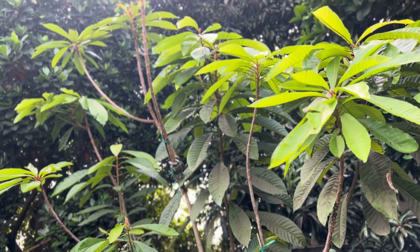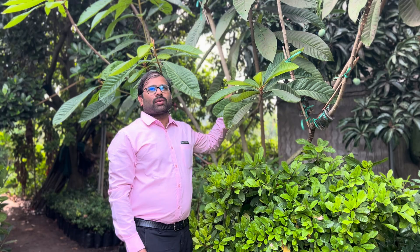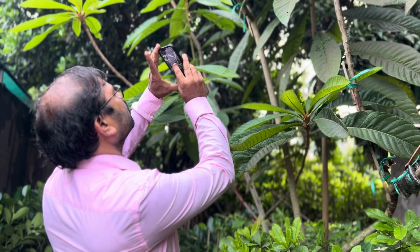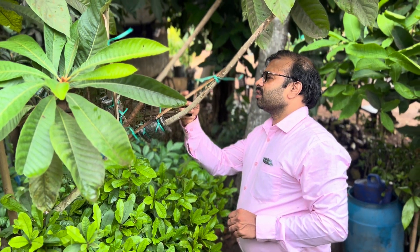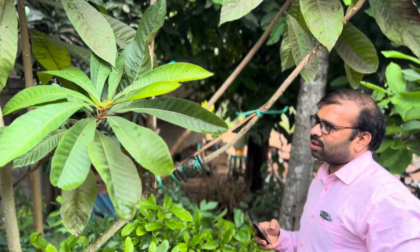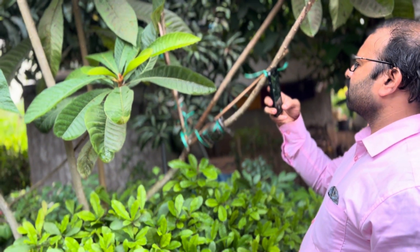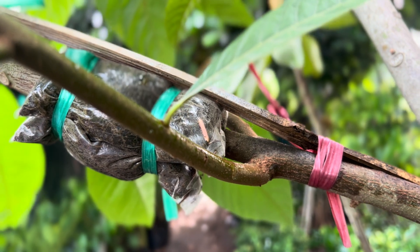This is a Mammea sapota mother plant in our farm. From past years we have been trying to propagate it through air layering. This time we tried with the Cloners 20,000 ppm rooting hormone gel. Initially we thought it had failed, but it took around five months to see the initial root formation.